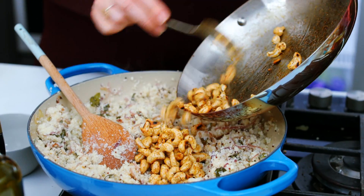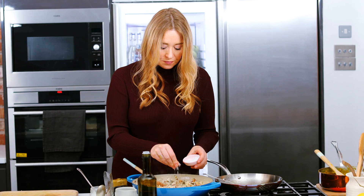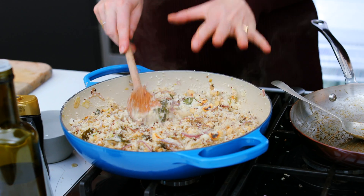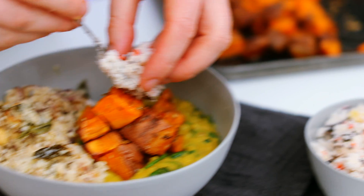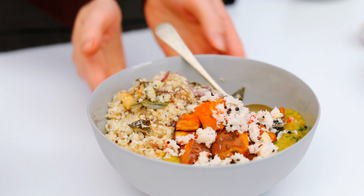I'm adding these lovely sticky cashews into my rice along with a good pinch of sea salt and the zest of a lime. So that's the sticky cauliflower rice ready to go. And that's my sweet potato dal with crispy cauliflower rice.